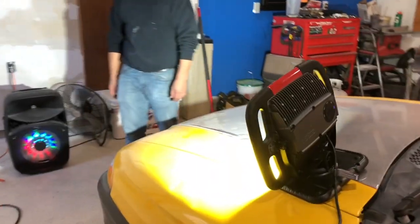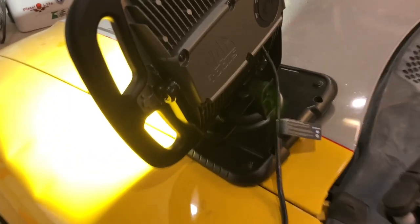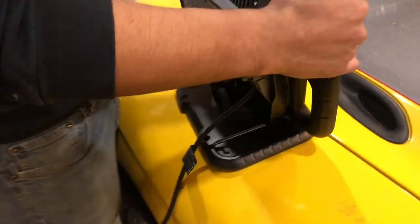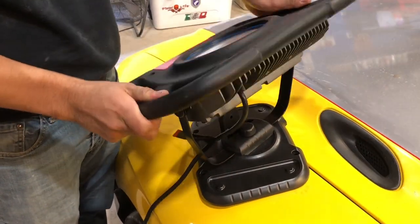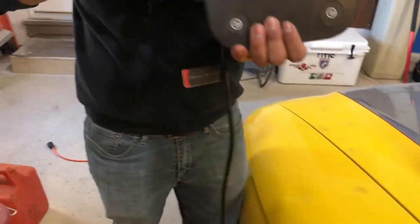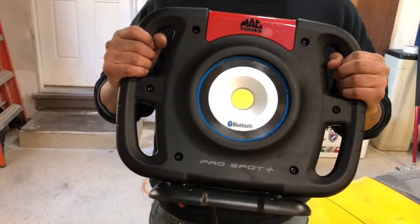I paid $268 for this light. It's got a magnetic base — you can turn it all around 360 degrees. There's also a tripod accessory; I ordered one and it's about $60, so I'm waiting for that to come in.